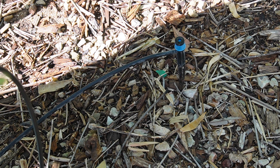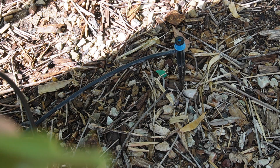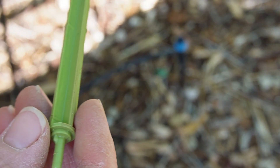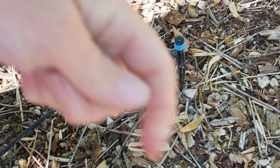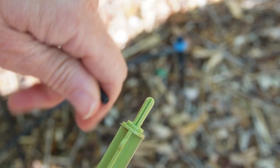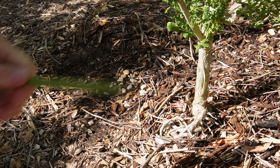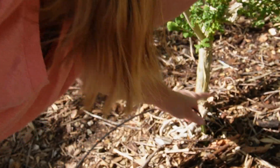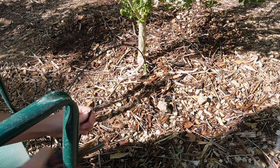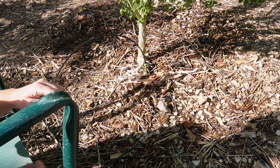I want to make an alteration here — you can see that bubbler right there. I want to take that out and replace it with this spot spitter. I'm going to put my spot spitter on the tubing. You can see the end that has the little ridge — that's the one that actually goes in and sprays your plants. I'm going to position my emitter where I want it, then cut off the 1/8-inch line where I want it.